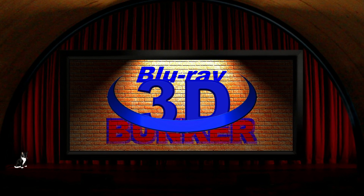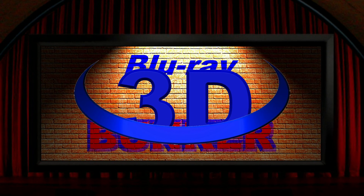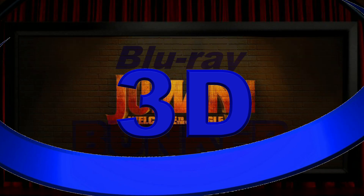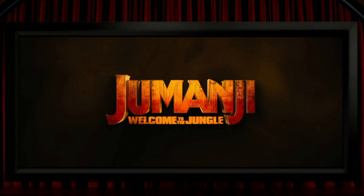Hello and welcome to the 3D Blu-ray Bunker, where I look exclusively at films on 3D Blu-ray — not to do a movie review but to focus almost entirely on the 3D, with just a short word at the end about the film itself. This time I'm looking at Jumanji: Welcome to the Jungle. It's got an aspect ratio of 2.39:1 and it was post-converted into 3D.